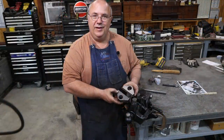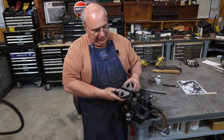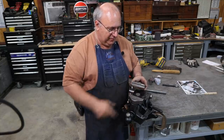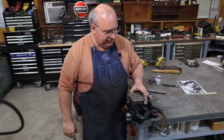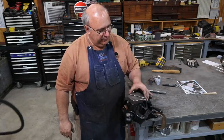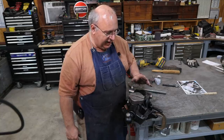So there we go — we got our pieces all made here. Everything turned out really great. Let's try them out and see how they look. We're going to just drop that one on there, drop this one on here — and voila, we have our swivel jaws just like advertised.